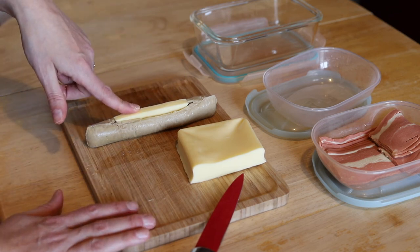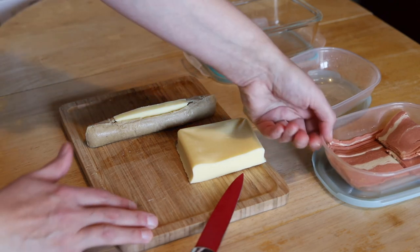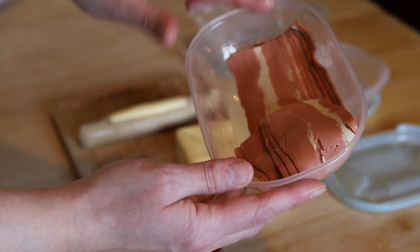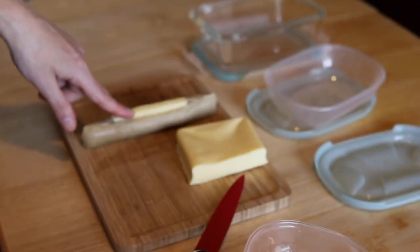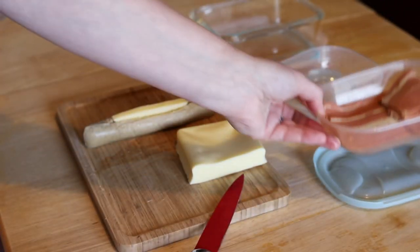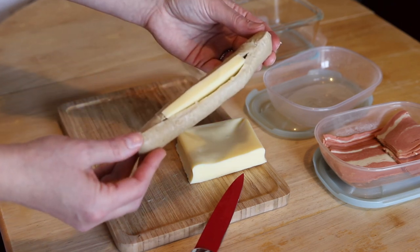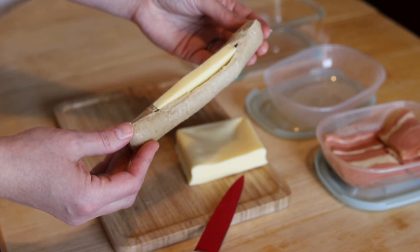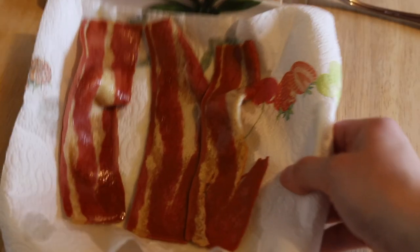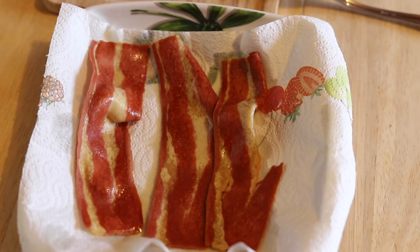Originally the idea was to wrap the bacon around the sausage and cook it all together in the oven, but I found that the bacon becomes too crispy and loses its taste. So I prefer to cook them separately. I'll put the sausage in an oven-safe dish at 200 degrees for 15 to 20 minutes to monitor, and in the meantime I'll grill the bacon. Once cooked, I place the bacon on absorbent paper to remove excess oil.